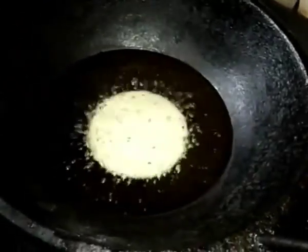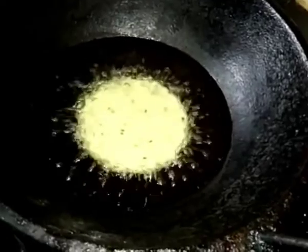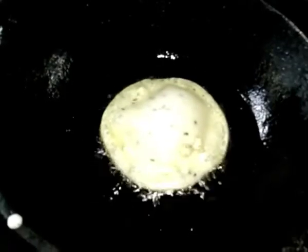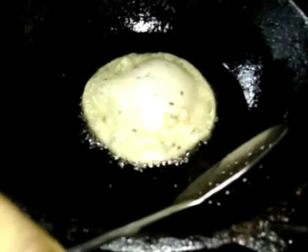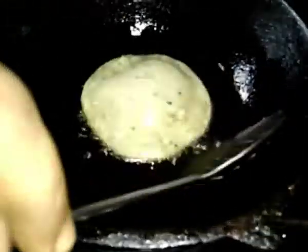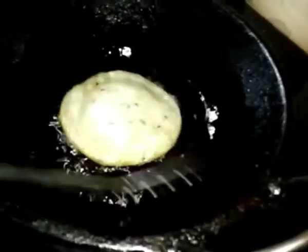The egg is coming in. Now I will add the egg. I will not eat the egg. I will cook the egg. I will cook it for the egg.